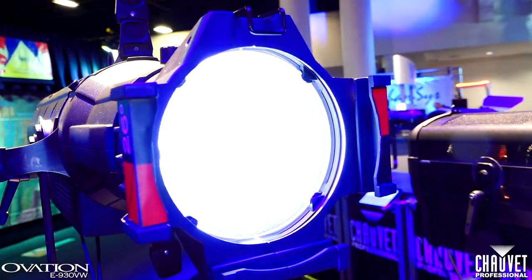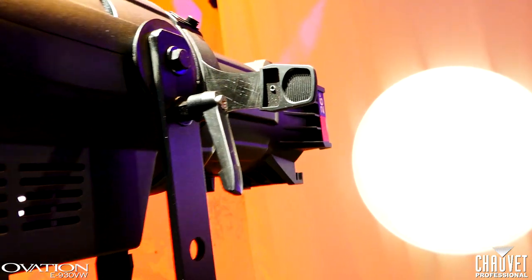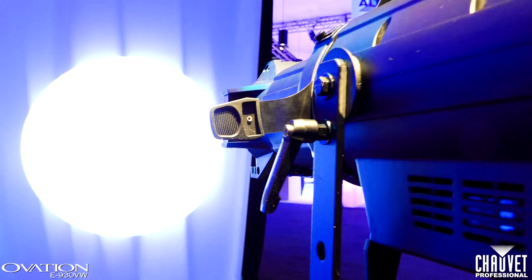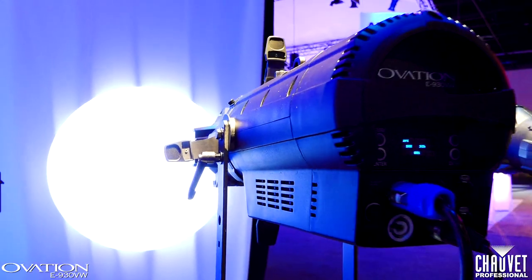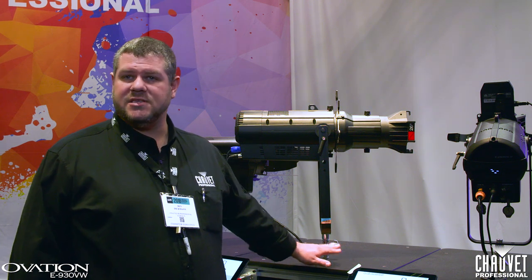This is the Ovation E930VW, our variable white ellipsoidal. It uses our proprietary six color system to create any color temperature of white between 2800 and 8000 Kelvin with extremely high CRI and CQS. In addition, you have plus/minus green adjustment, and for those instances when you need to touch a color, you can actually take control of each of the six individual LED colors in the fixture.